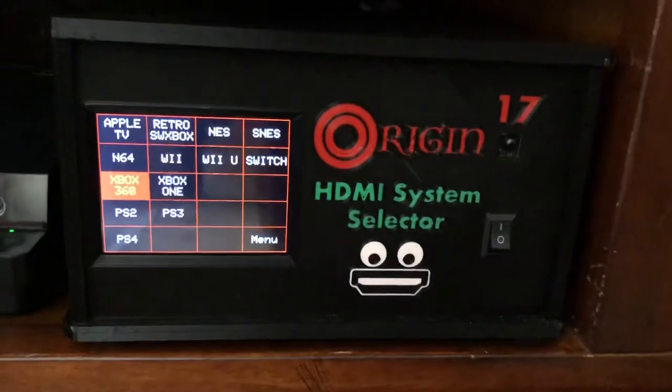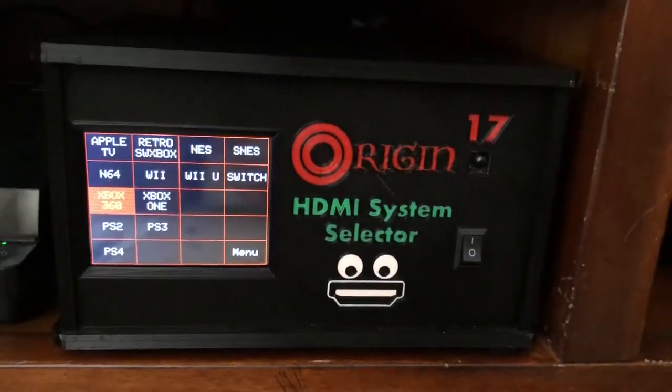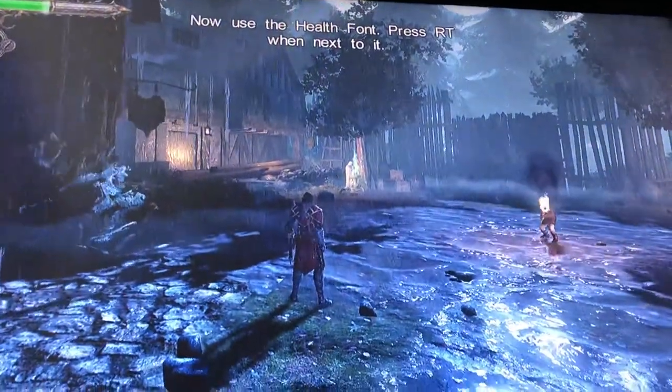Hi, my name is Ryan and I'm the creator of the Origin 17. It is a 17-port HDMI switch box with a touchscreen display and remote control. On the main menu here you can see I've got the Xbox 360 selected, and there it is up on my TV.